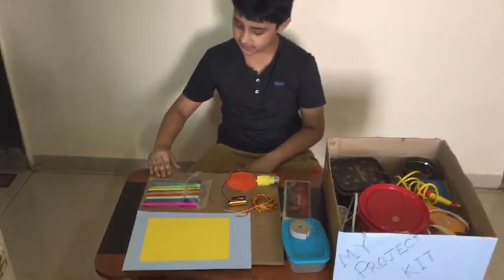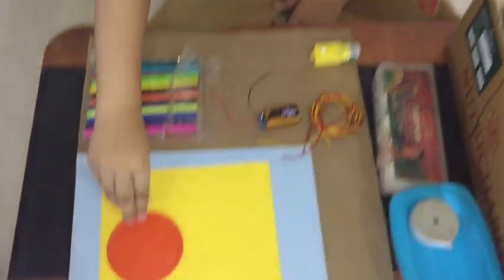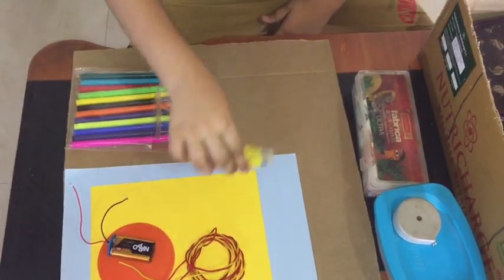For this project we need cardboard, sketch pen, base, chart paper, battery, wire, and DC motor.